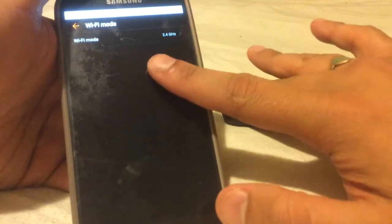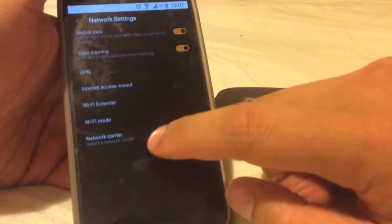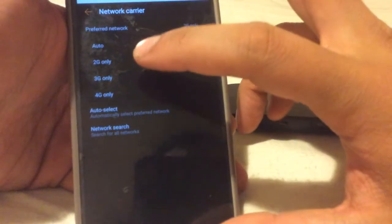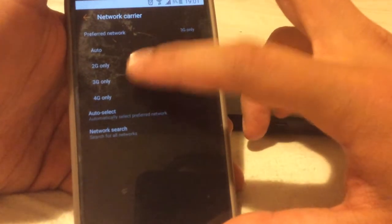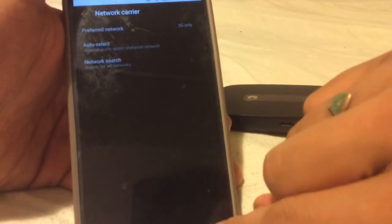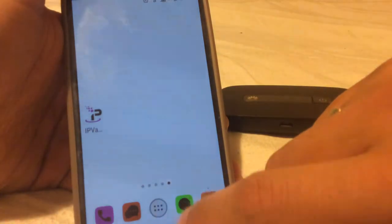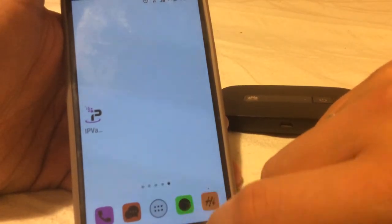Wi-Fi mode: at the moment it's 2.4GHz — that's what this phone is connected through. You can change it to 5GHz, but I've left it at 2.4 because of older devices. You've also got mobile networks where you can choose what network you want — 2G only, 3G, or 4G only, or auto which toggles between them. You can also search for a network operator or select automatically. This can also be accessed through a web browser, which is slightly different, but we won't cover that today.